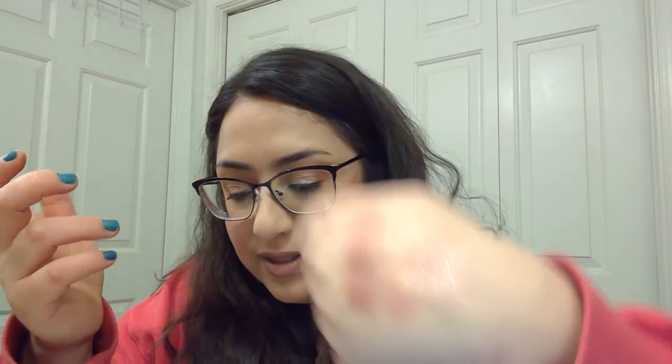Maybe I put Set to Stun all over the lid and then top it off with Catnap, because it is a little more glittery, so it might give it a little more dimension. You see what I mean — they're relatively similar, obviously not the same shade, but still relatively similar.